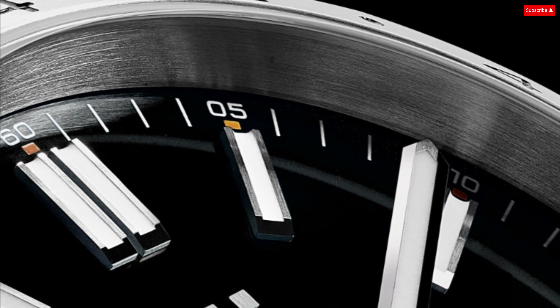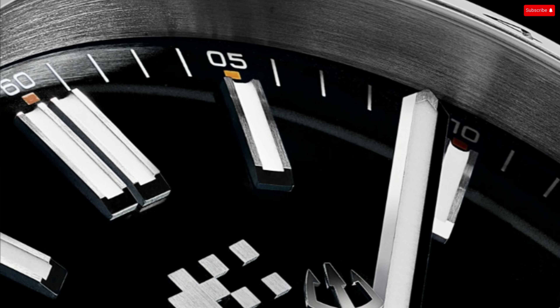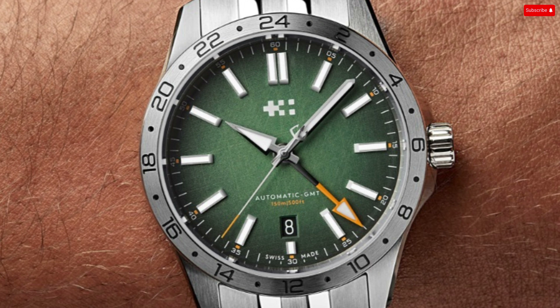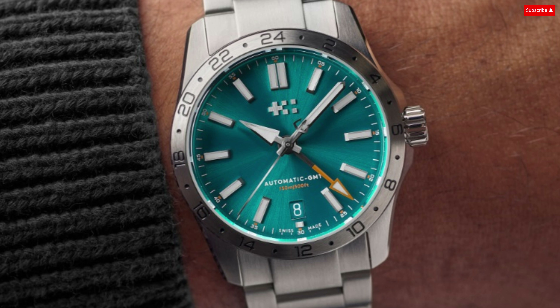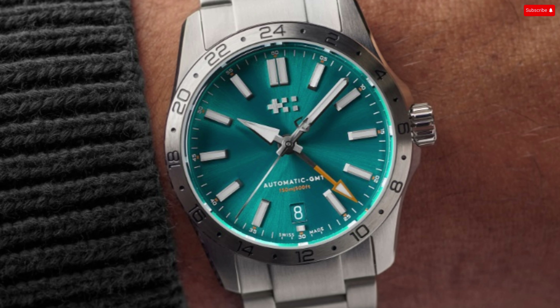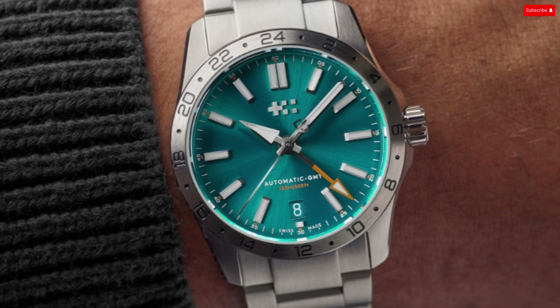Each colorway comes with applied baton markers filled with X1 Superluminova. Similarly, the hour, minute, and tip of the GMT hands are all luminous. The handset Christopher Ward chose for the Sealander GMT is one found across the C63 range, made up of a simple baton minute hand, a broad arrow hour hand, and an orange-tipped seconds hand with the trident counterweight. Since this is a GMT model, you also get an orange-tipped 24-hour hand.